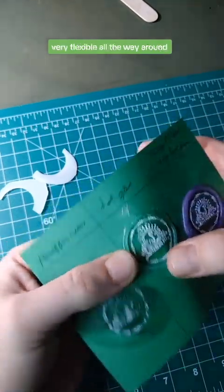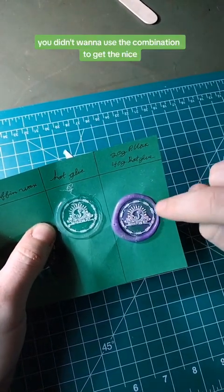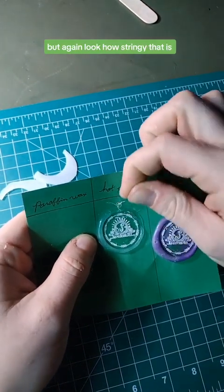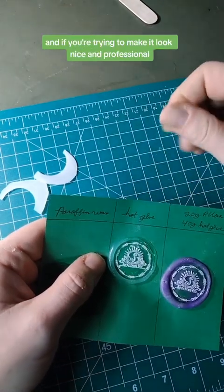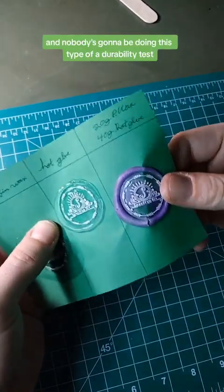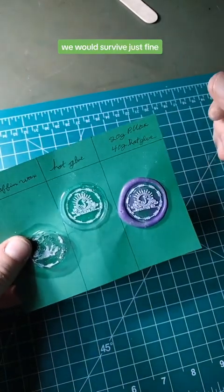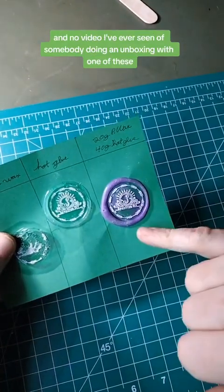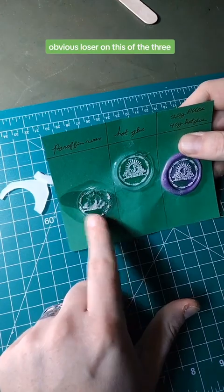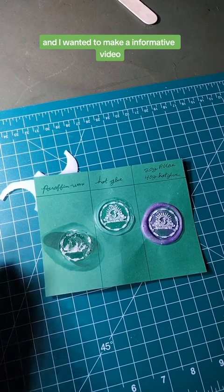This one — the combination — is very flexible all the way around. If in a pinch you didn't want to use the combination, you could use colored glue sticks, but look how stringy that is — there's a lot of cleanup. If you're trying to make it look nice and professional, this one looks the most professional. A normal little flex in the mail would survive just fine, and no unboxing video I've ever seen has had a split seal. Paraffin wax is the obvious loser of the three, but I hope that was interesting and informative.